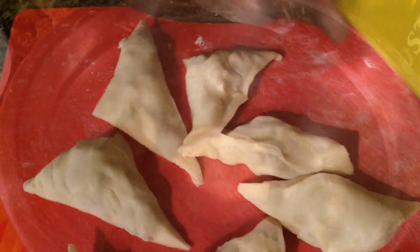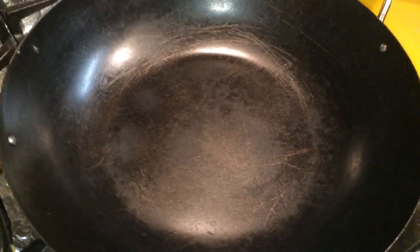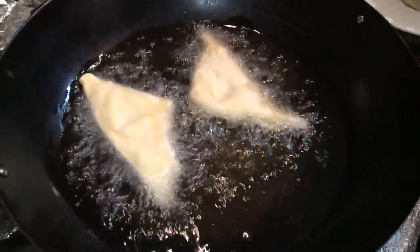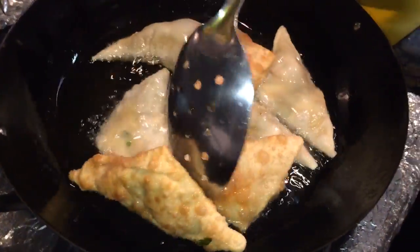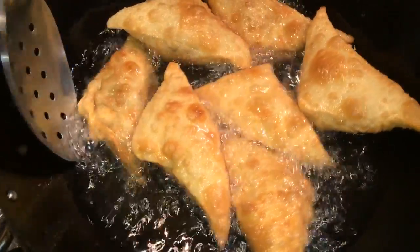Now we're ready to fry our samosas. You can repeat the same process for the rest of the samosas. Add about two cups of oil to a fryer and wait until it gets hot. Carefully place the samosas in the hot oil one at a time, giving them some space. When they're turning golden brown, go ahead and turn them over and cook the other side. Our samosas are coming out really good — go ahead and get them out.